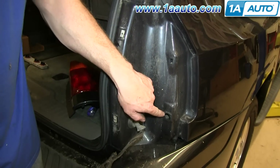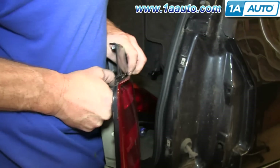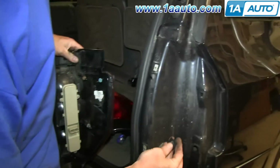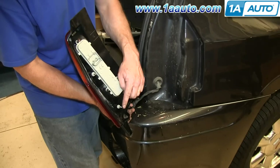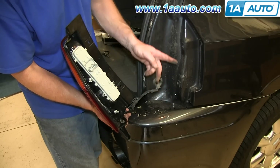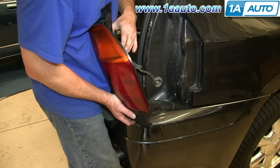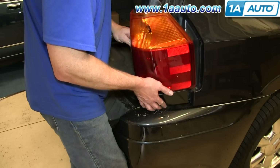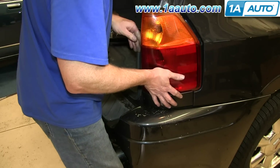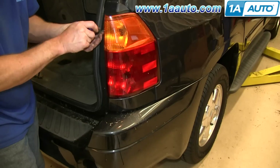You can see there are two holes right here and they should have clips in them — one of them does, one of them is missing. Sometimes they come out with the tail light, so just pull them off that pin on the tail light and push the clip back into place. Then line up these two pins and push them into those holes. First reconnect your harness, then push the tail light back into place and replace those two Phillips screws.